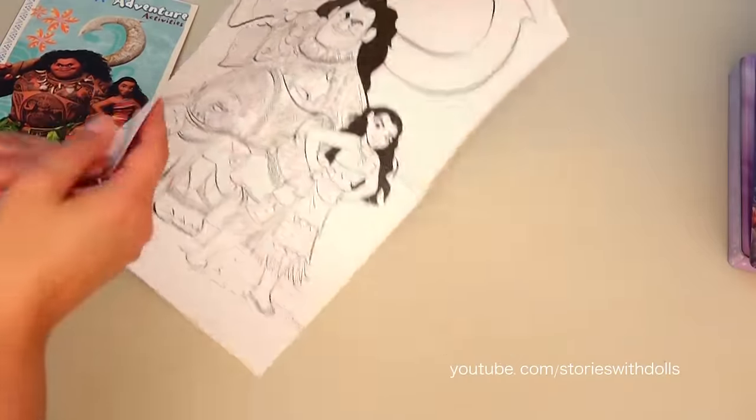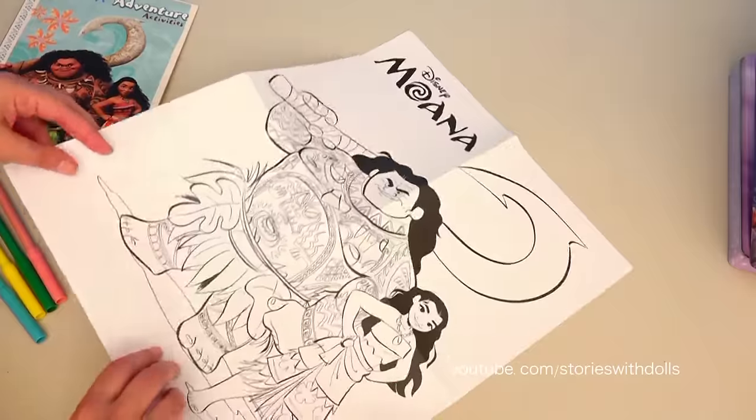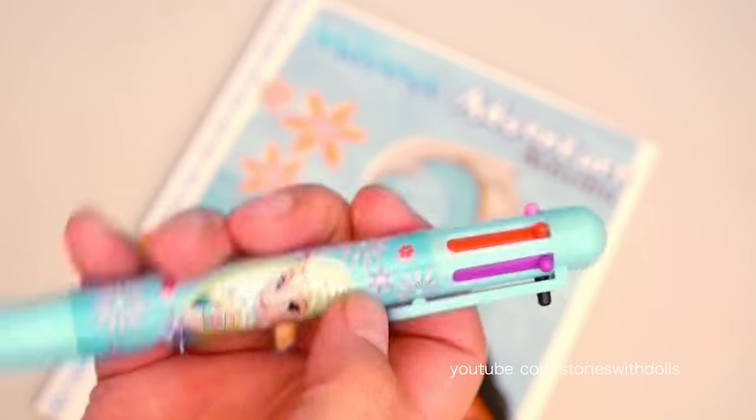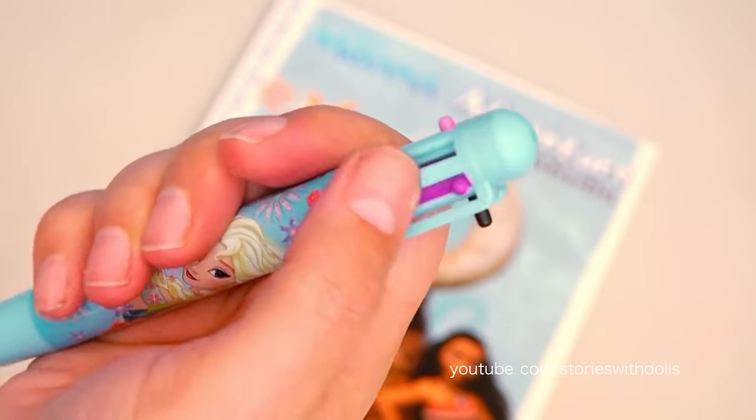And it comes with a poster with a different picture on each side! How about we use this frozen pen with different ink colors to do some of the different activities in the Moana book?